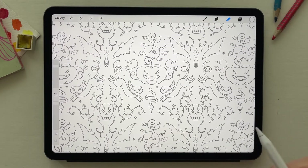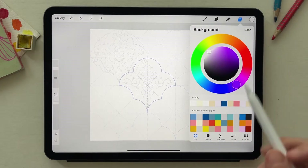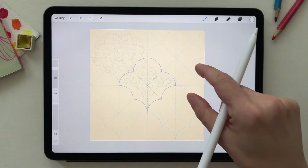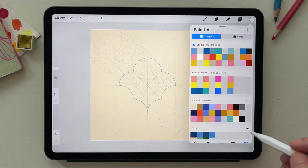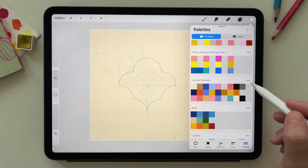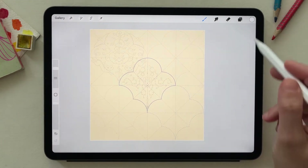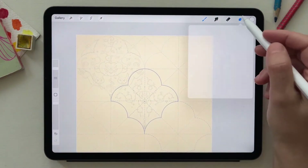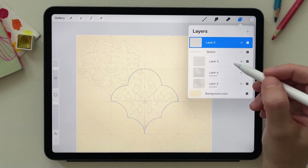The next phase is coloring. I start by changing the background color — selecting the background layer and choosing a dark beige. For this design I'll use a specific palette, and for each color I'll use a different layer.